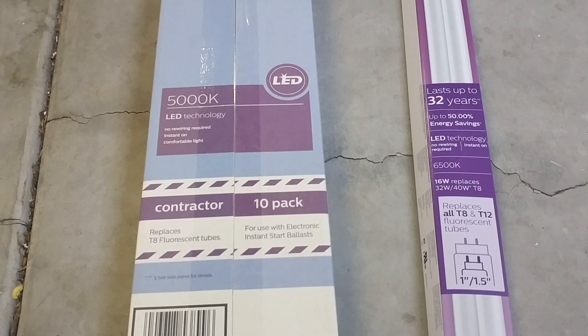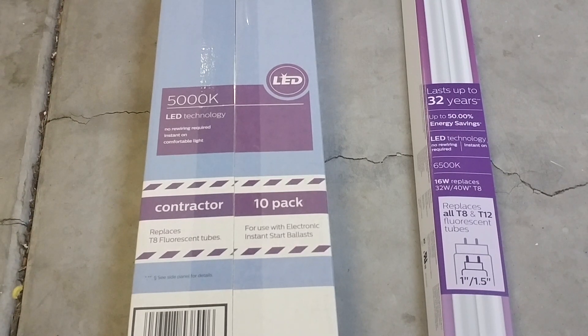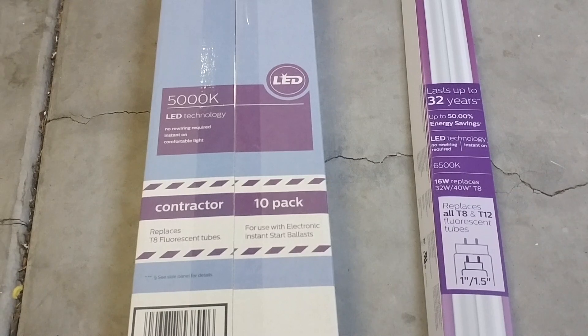So I purchased this one because I wasn't really sure what I had when I went to Home Depot. I just saw this and said okay, I have this, so might as well buy it. But then when I came here, I realized that I actually have a T12 fluorescent bulb and a rapid start magnetic ballast. So this thing is not going to work for me.